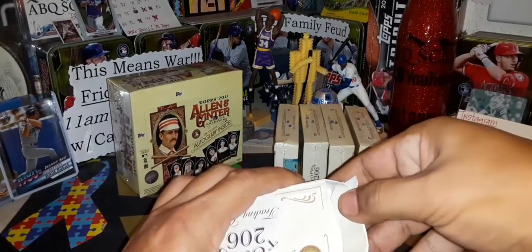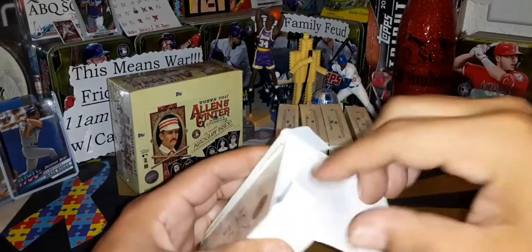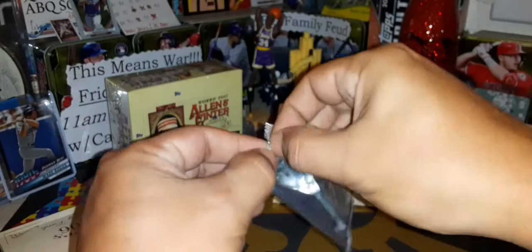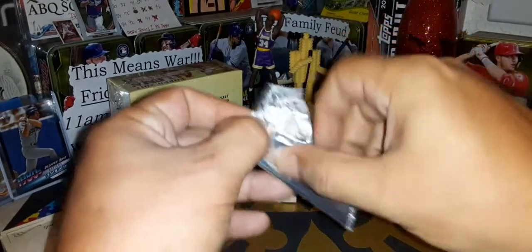It took forever for these things to get in the mail, but they're here and we're opening it right now for Charlie — boxes one, three, and four. There's the box, there's the pack. Teeny tiny, 10 cards inside. What are we going to find?